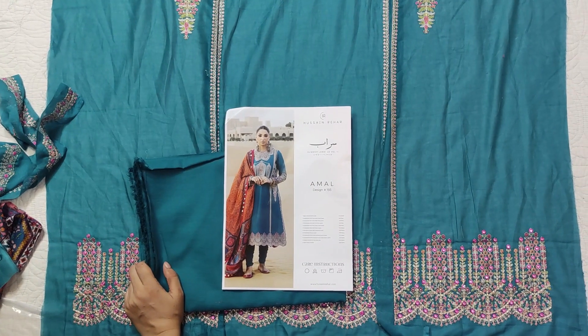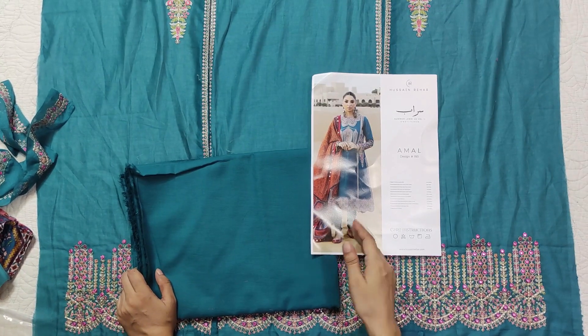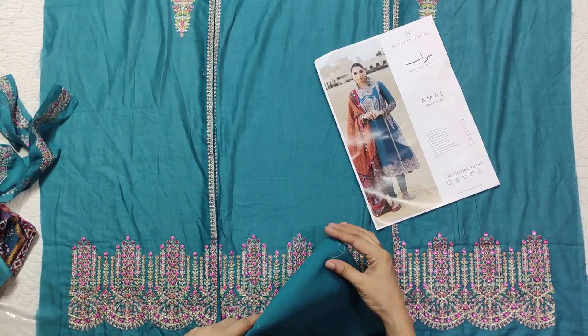Hossain Rehaar has given 2 meters of fabric, which is the standard amount. I am sure it will be enough for a straight pant, but for palazzo styles and similar cuts, 2 meters is a little less.